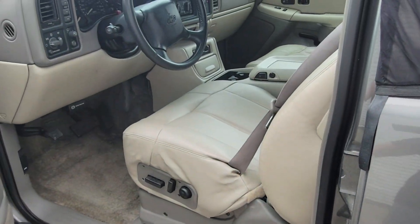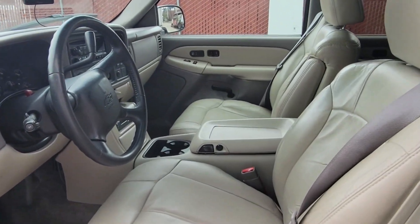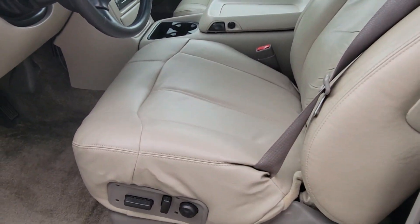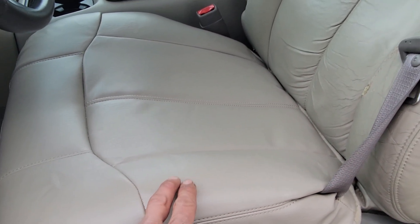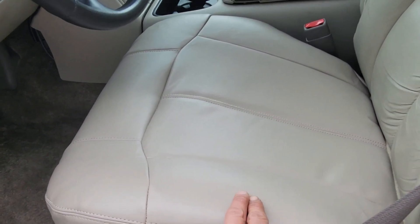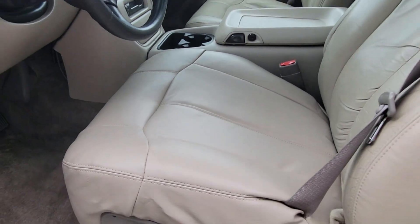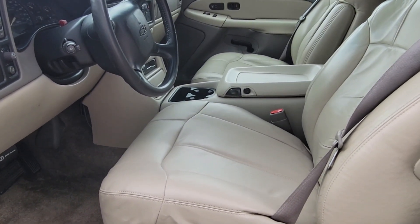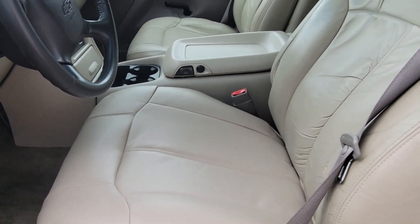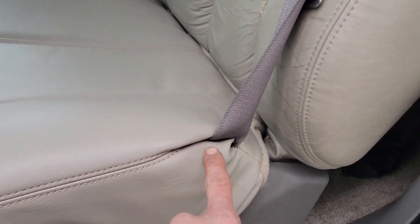Starting with the front. In my previous video I went over all the features that this Suburban has, but today I'm just going to show you the transformation of the interior. I also showed you that this lower seat cushion — the foam was missing a giant chunk and the cover itself was ripped. You can see now we have a brand new cover and brand new foam. I did a DIY video on how to do it yourself, applicable for 2000 to 2002 Suburban, Tahoe, Yukon, Silverado, and Sierra.